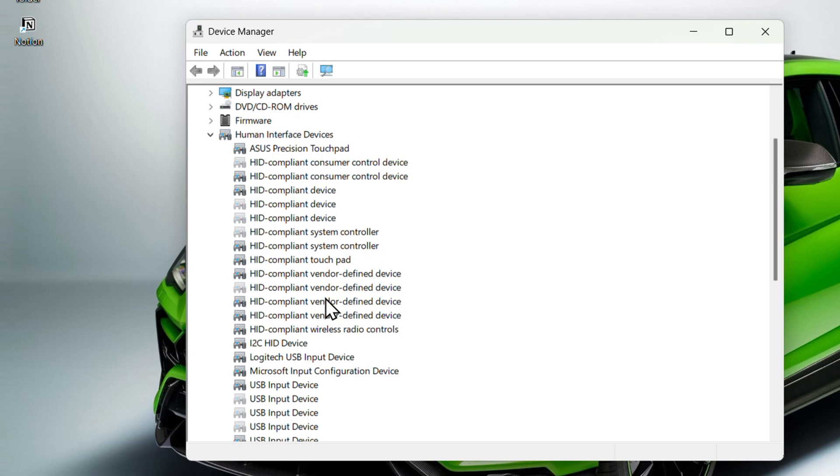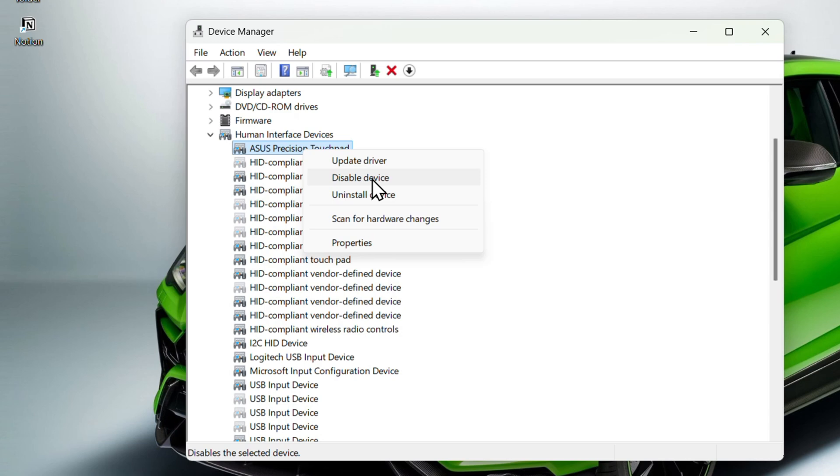This will show you a whole list of devices. Look for the one that says Touchpad — in my case it shows 'ASUS Precision Touchpad.' Once you find it, try disabling and then re-enabling it. After doing that, also try toggling the touchpad using the function key (F6, F8, or F10) again to see if it works.